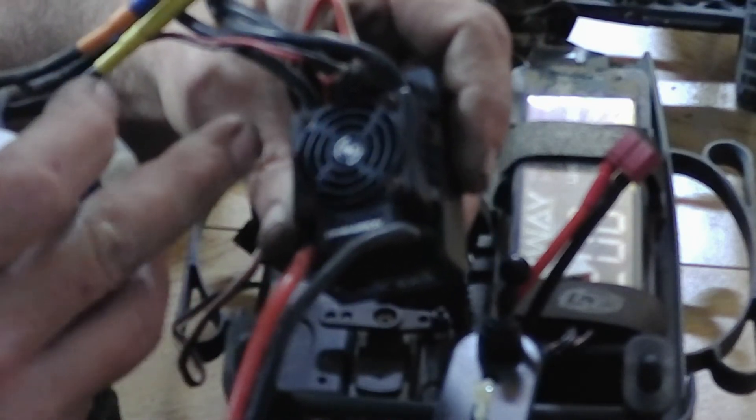The issue with this is I think this ESC is no good, or at least the cooling fan is not. This thing heats up and just stops, and it's pretty slow for this motor.